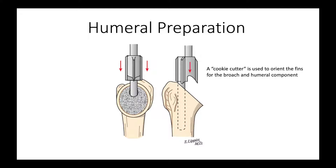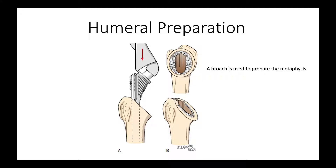We use a cookie cutter to orient the fins for the broach and for the humeral component. Then following that, we use a broach that has a similar configuration to prepare the metaphysis for the component.